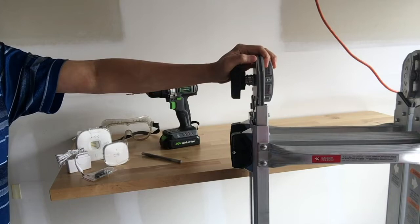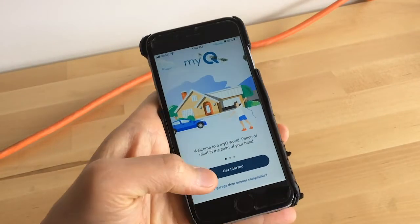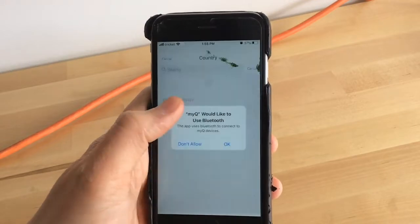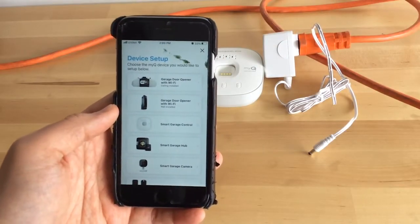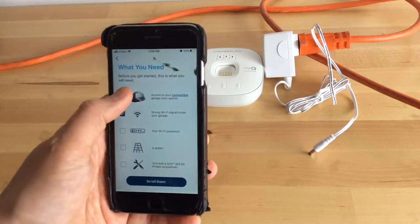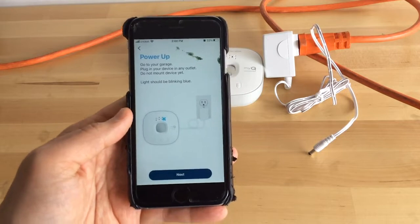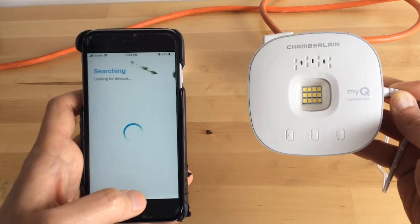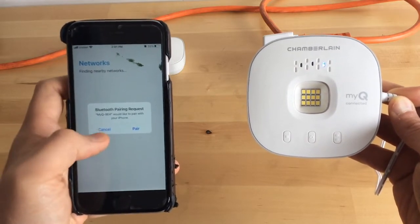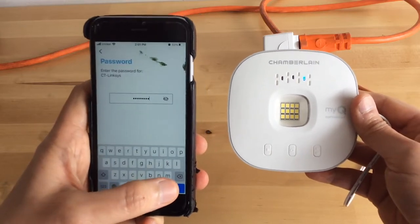Most importantly, you'll need a ladder to reach the ceiling in your garage. First, install the myQ app on your phone. Once installed, open the myQ app and follow the instructions to get started. You'll need to sign up for an account. Once registration is completed, sign into your account and it will ask you to choose the device you're going to install. Make sure you have everything ready — it's going to ask you to power up your hub. When it's blinking blue, click Next. Select your device, click Request Pair, select your Wi-Fi, type in your password, and click Done.